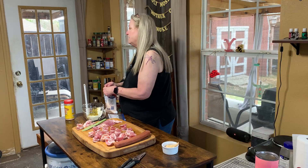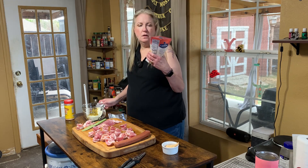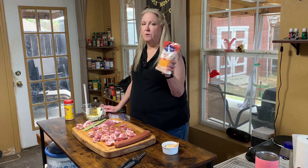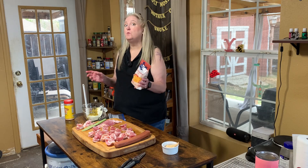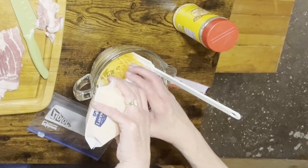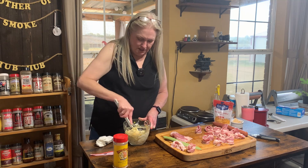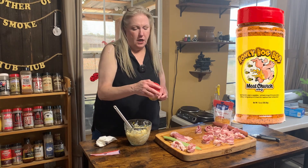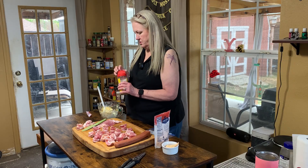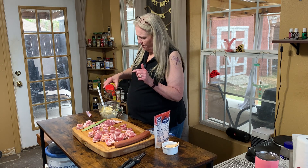This is an 8-ounce bag of sharp cheddar cheese. Like I said, use whatever kind of cheese you want, however much you want — some like it cheesy, some don't quite like it cheesy. Get this mixed in real good, really good. Then we're gonna sprinkle in some Meat Church Honey Hog barbecue rub.